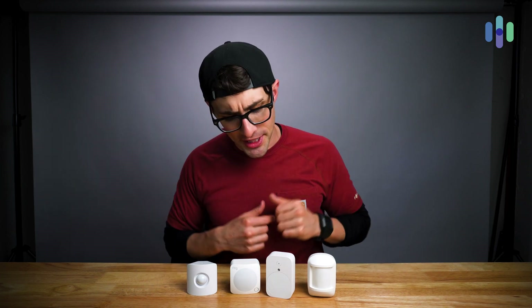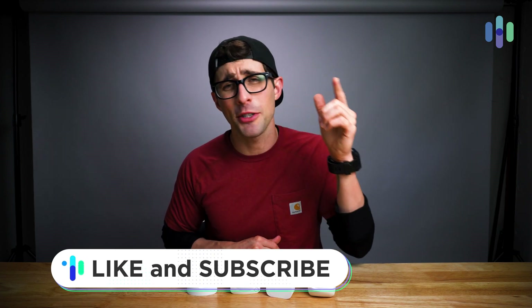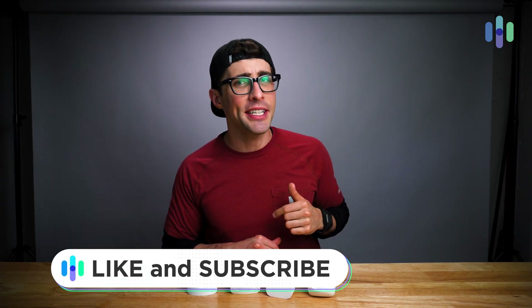So there you have it — that is how to get the most out of your home security system's motion detector. Thank you so much for watching. And if you liked it, give us a like and consider subscribing to our channel, security.org, where we're dropping the latest in home and digital security. Until next time, we will see you in the next video.